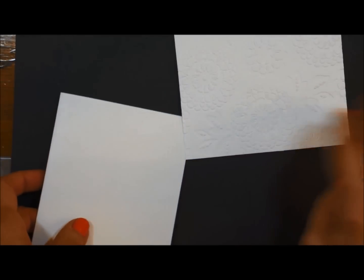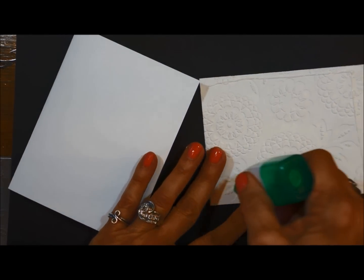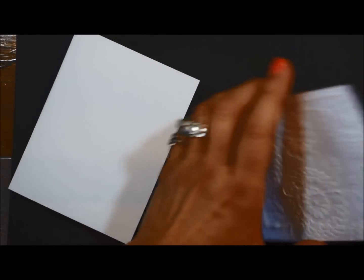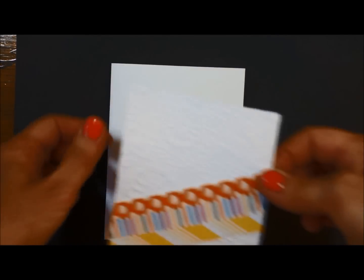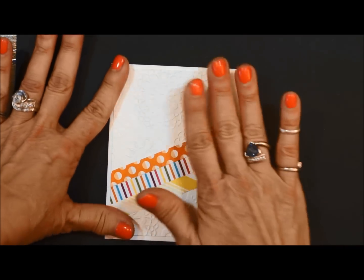We'll go ahead and put some multipurpose glue on the back and lay that there.